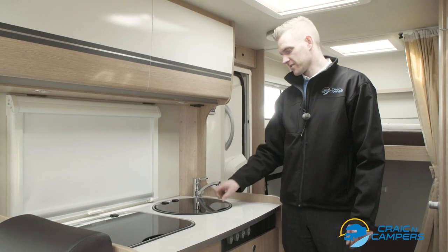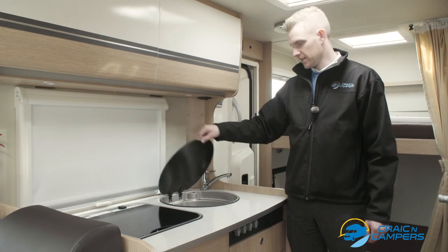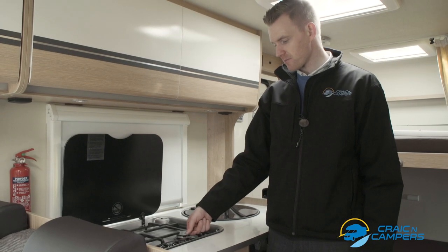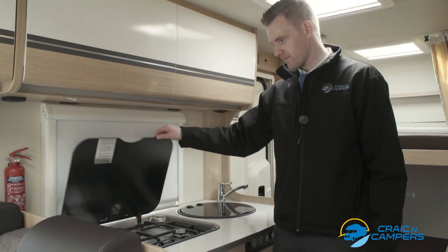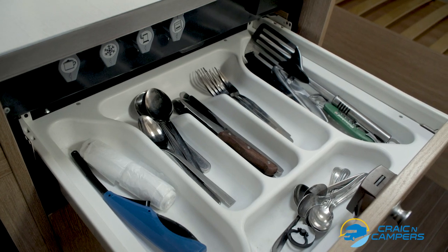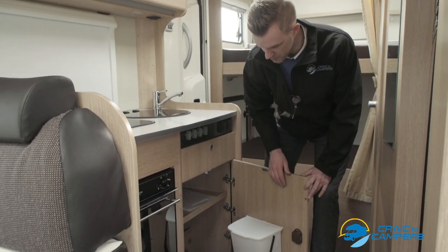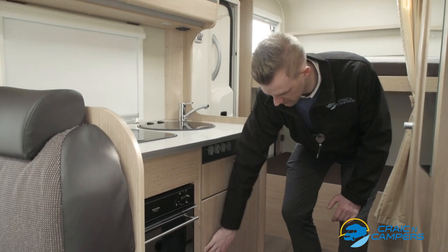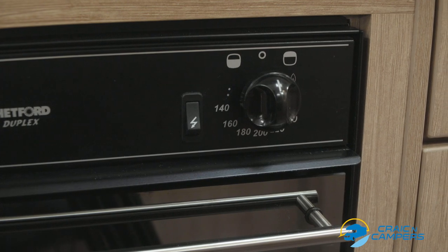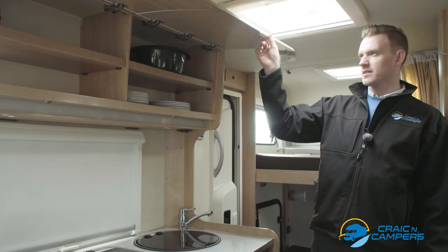Next we have our kitchen area. Our sink is located underneath this glass panel with a standard mixer tap. We have our gas hob which has three rings — it's a manual ignition system so simply twist and ignite with the lighter provided. Here we have our cutlery drawer which will be supplied with six of each of the utensils. This is our kitchen storage area which has a bin, pots, pans and other accessories. Here we have our gas fired oven with an oven and grill contained within it — twist and use the electronic igniter. Plates and bowls are located above the kitchen area.